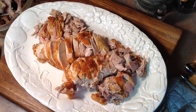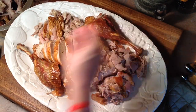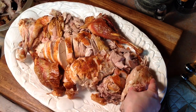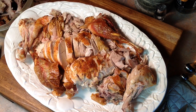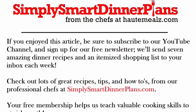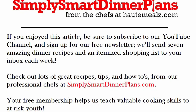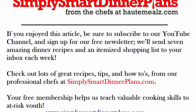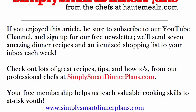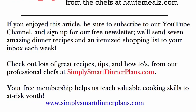Here's your finished product. One thing folks complain about with spatchcock turkey is the presentation, but you can get a very nice presentation even with a cut-up bird. Use a nice platter, arrange it — two breasts in the center, legs to the outside, thighs to either corner. Sprinkle with a little parsley and it'll be just gorgeous on your Thanksgiving table. This is Chef Perry with simplysmartdinnerplans.com. Thank you for joining me on this video of how to spatchcock and roast the perfect holiday turkey in just 90 minutes. Please subscribe to our YouTube channel and go to our website to sign up for our free newsletter — we'll send you recipes for every night of the week along with an itemized grocery shopping list. Your free membership helps us teach shopping, cooking, and basic nutrition skills to at-risk teens and youth. Thank you very much, see you next time.